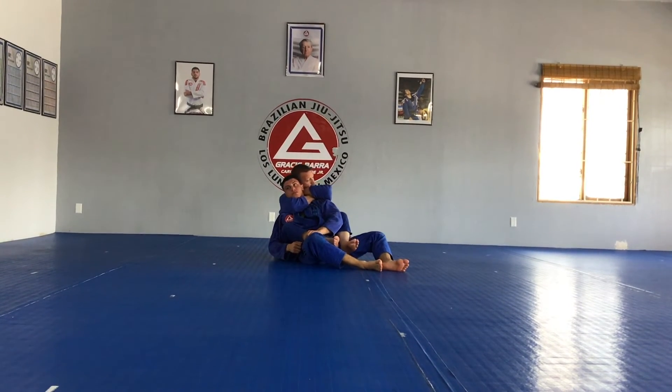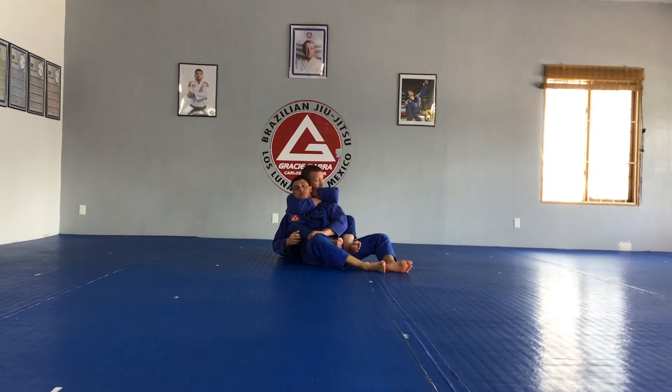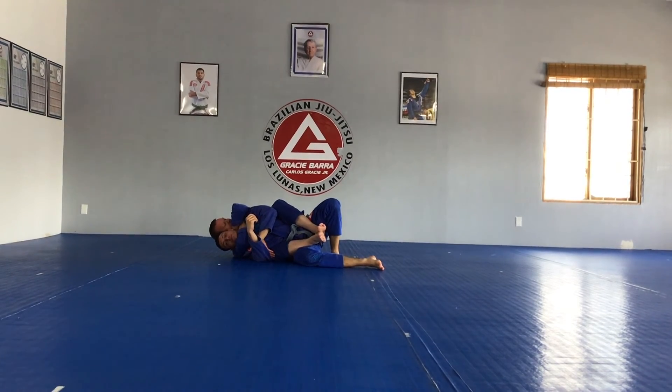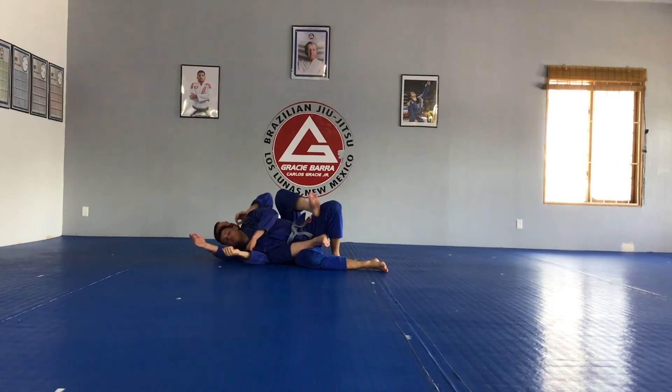That way, he can't reach up and hold that top choking arm off. Now I'm here. We can fall to that choking side and I can just squeeze my elbows together. Or, after I fall to that choking side, as I'm squeezing those elbows together, I'm always starting to arch back to finish that choke.